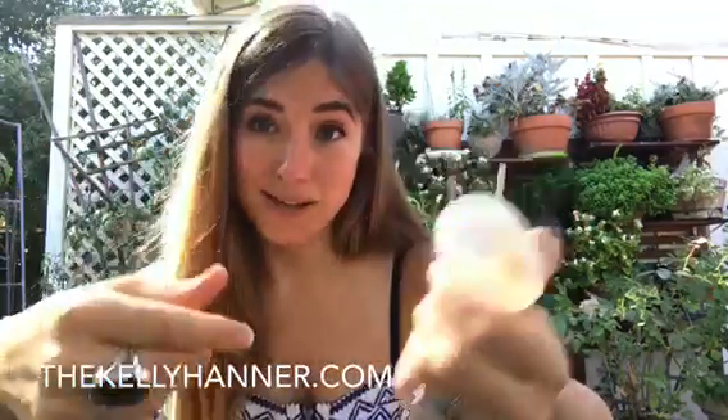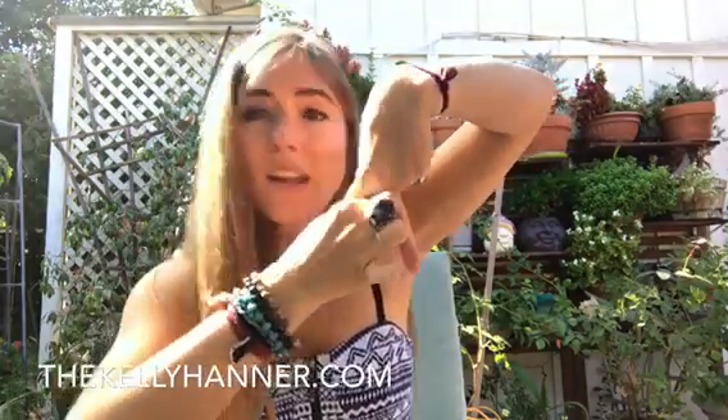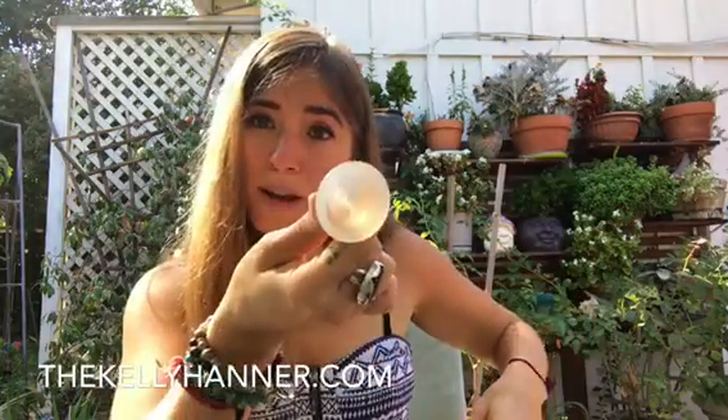So if I need to insert this, I sit over top of the toilet, I spread my legs wide, and then I fold it in half like this. Upon insertion, I spread my vagina lips wide, and then I just insert this towards the back. Once it's fully up there, I let it go, and it pops open — and it's able to catch up to about one ounce of blood.